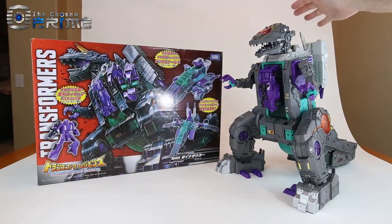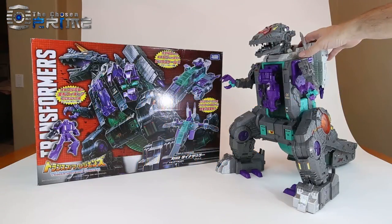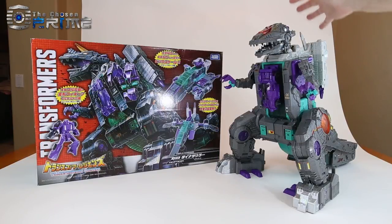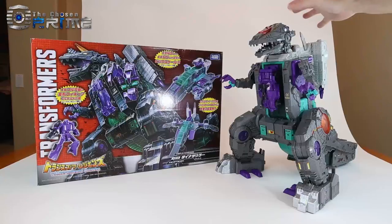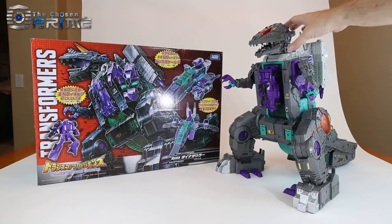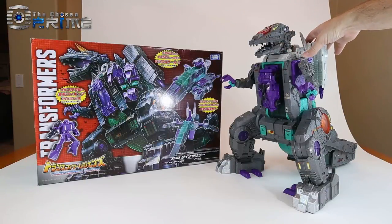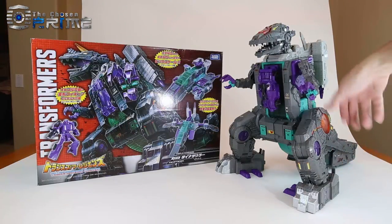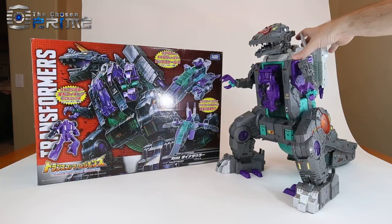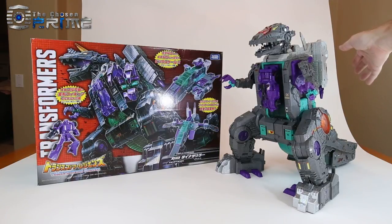This is Andrew from The Chosen Prime with a video review for Takara Tomy Legends LG 43 Trypticon, which is the Japanese release of Titan's Return. This toy overall is essentially the same as the US release, from the plastic color to the paint details to the sticker details. Essentially this is the same exact toy in both the US and Japanese releases.